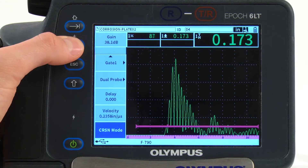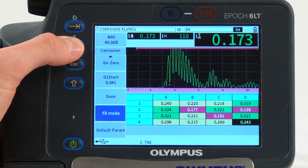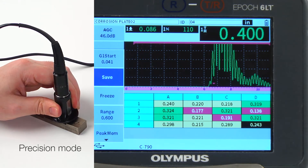With the push of a button, you can switch to precision measurement mode. Precision mode uses a measurement algorithm and v-path correction for precise thickness measurements using dual element transducers.